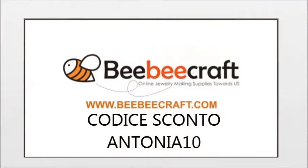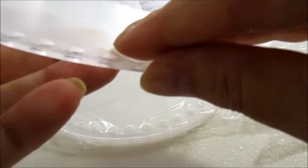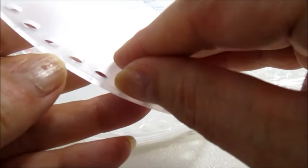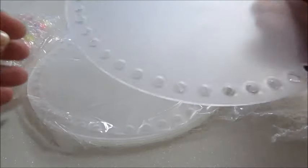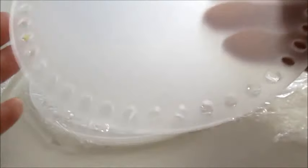Ora lo vediamo più nel dettaglio. Sono fatti in questo modo: hanno una pellicola di protezione, quindi devo vedere come si toglie. Comunque sono sei pezzi. Non lo realizzerò presto, ma in futuro ci sarà un tutorial con questi pannelli.